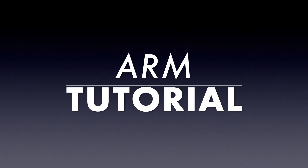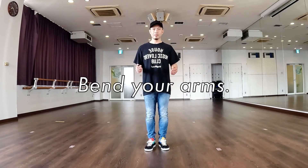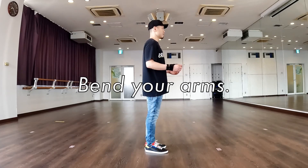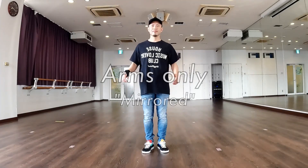Arm Tutorial. Get ready. Bend your arms. Arms only.